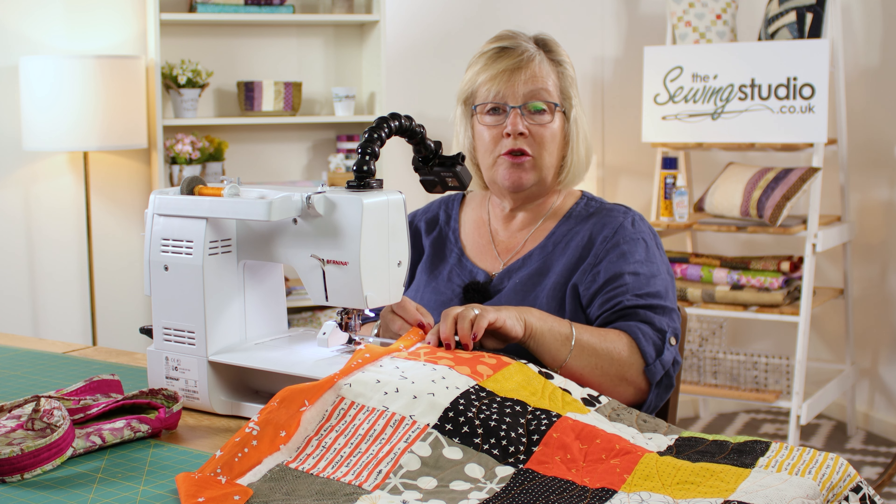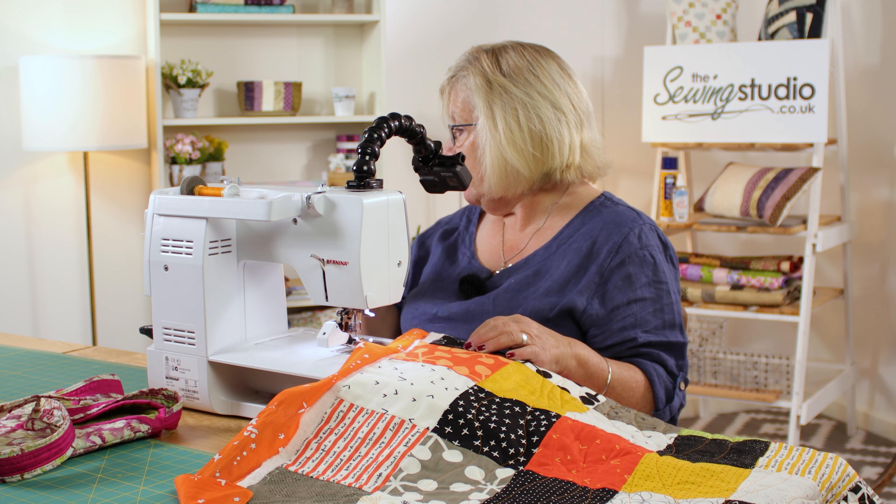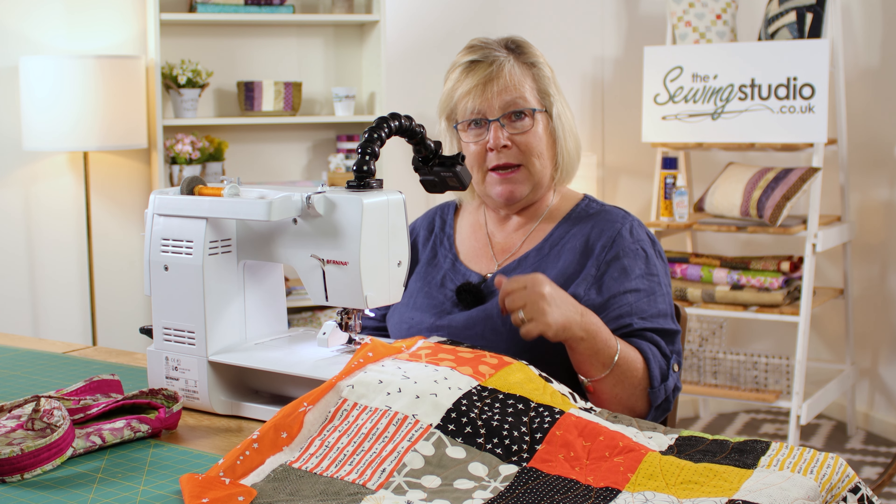Then I would trim it up and put my binding on — probably in this case some of the scrappy binding cut off the other quilt, or maybe some green; I haven't decided yet. But now I'm going to show you how we put all this together to make the bag.